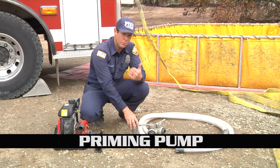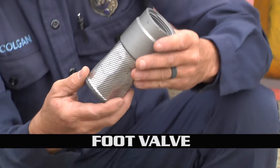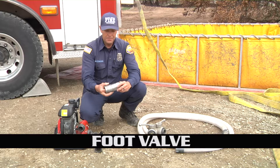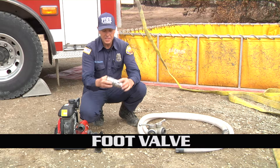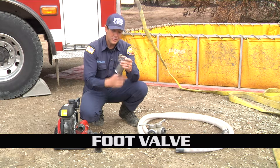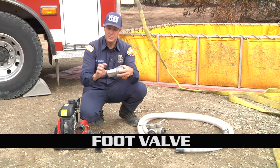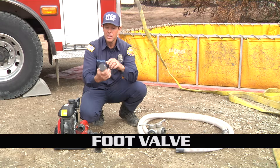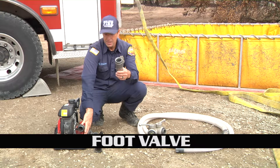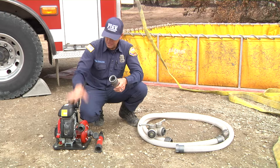Also with the foot valve itself, we want to make sure that you exercise it every once in a while, because the actual valve can stick itself down to the housing, which would not allow the venturi effect to work — it will not allow it to prime, will not allow it to work properly. Make sure you look at the screen, make sure there's no damage, make sure there are no larger holes that could allow debris into the pump itself and damage it.